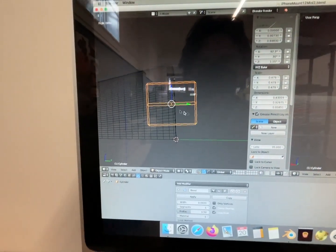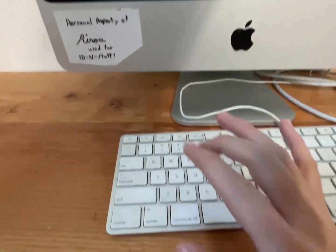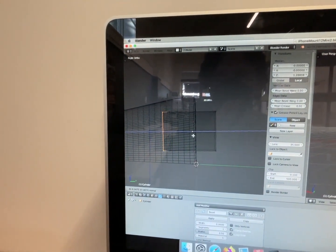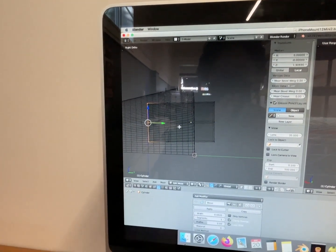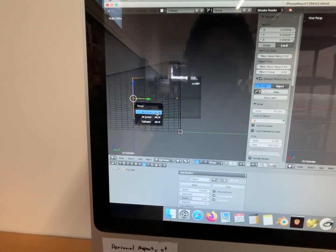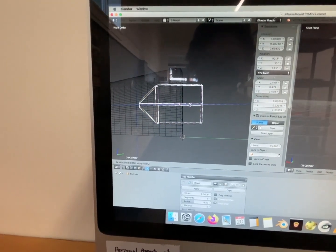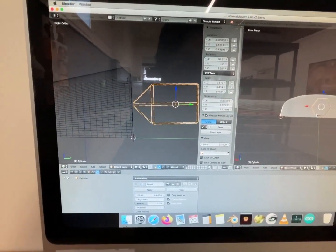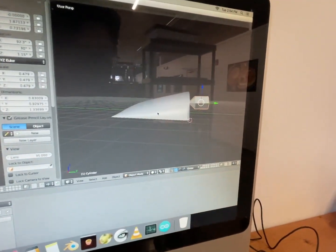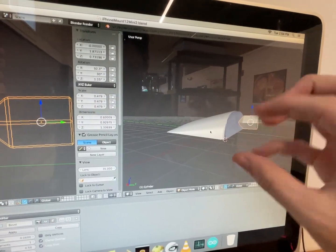For that I did the same thing — I go in here, hit E to extrude, move it over, hit W, then Merge at Center. And now we have a cone on that, and we can do the same thing of cutting that out of the piece.